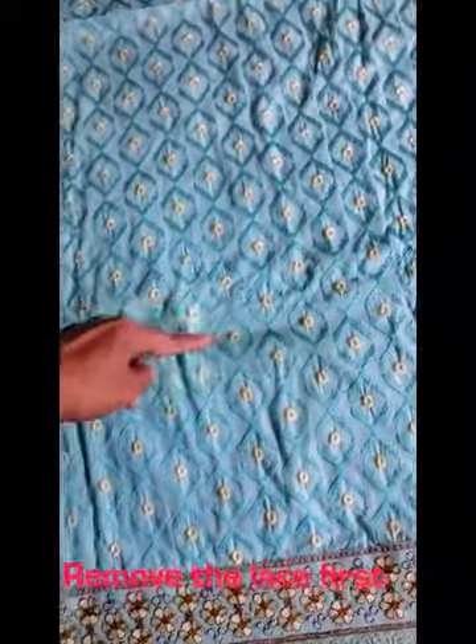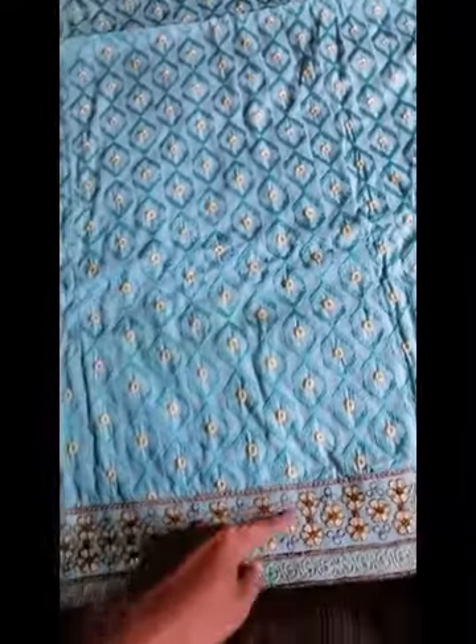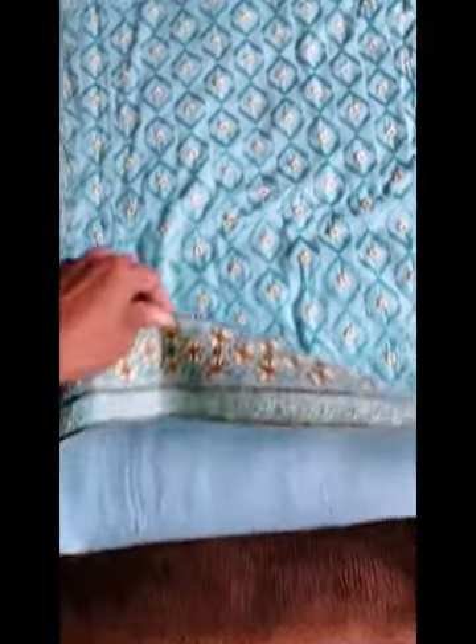I'll remove the lace first. I used scissors to remove the stitches since I have nothing else. Now the lace is removed. This lace is for the bottom hem. I'll cut here and reattach the lace because I'm cutting up to my knee length.